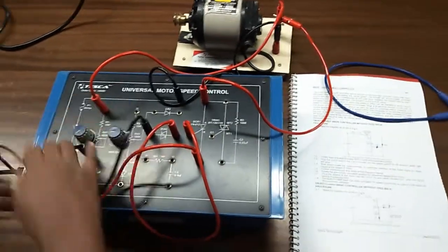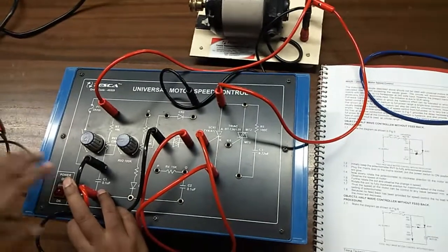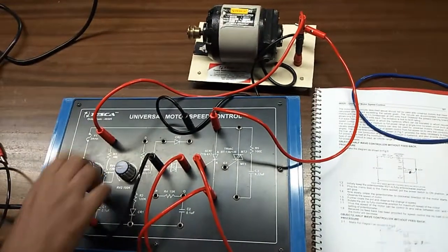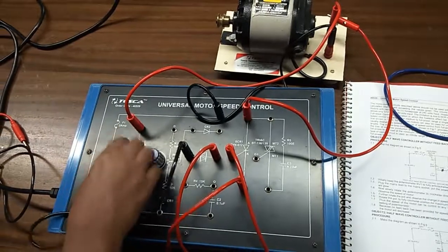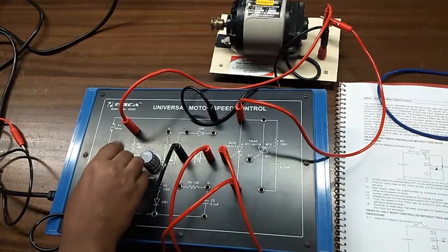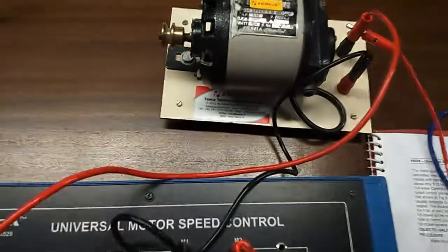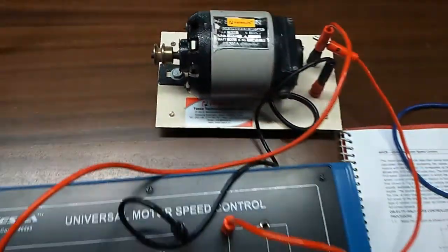Now, keep the potentiometer at the fully anticlockwise position. Start rotating the potentiometer clockwise and observe that the motor is starting, and measure the speed of the motor. You can measure the speed of the motor with the help of a tachometer, like this.